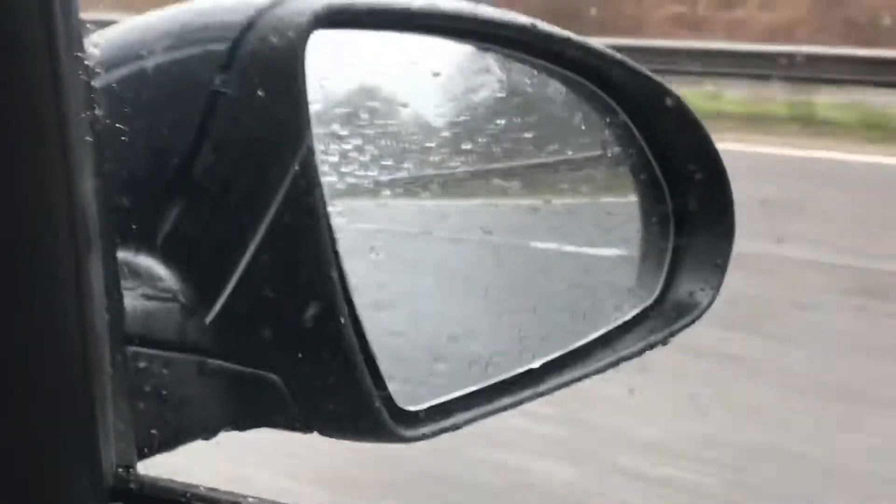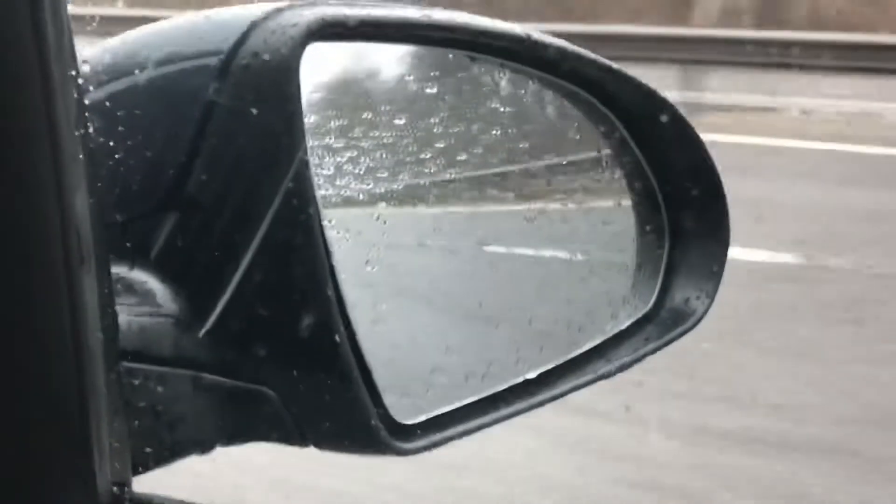Now that we're on the road, if you keep an eye on the mirror, what you'll see when a car goes to pass us is an orange symbol illuminate in the mirror. You can see it just there — that's to warn us of that car passing us in the mirror being in our blind spot.